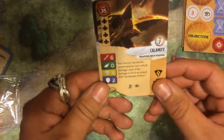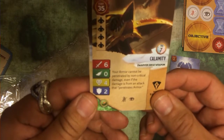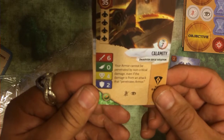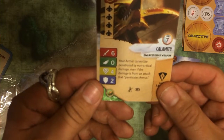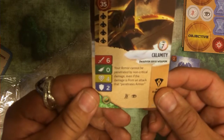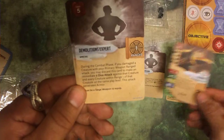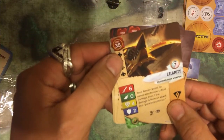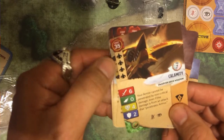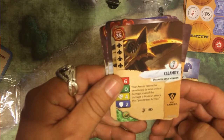Here it is — Calamity. It's got a proper name. Six attack. No agility of course. Four health and two armor. Your armor cannot be penetrated by non-critical damage, even if the damage from the attack penetrates armor. The cost is 35 points — a little high, but it's range four, level seven. It's a dwarven siege weapon. Nice.